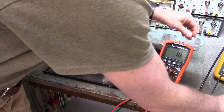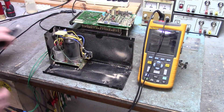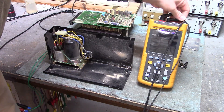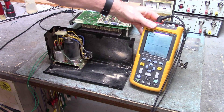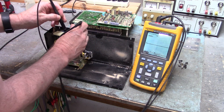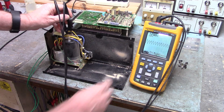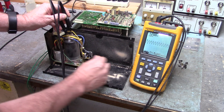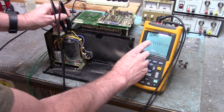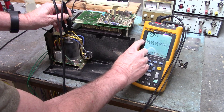Let's look at it with the oscilloscope. There's something wrong with that filter capacitor. The best way to look at it would be with the oscilloscope to see if it's filtering properly. This capacitor is not filtering. We have rectification right there, but no filtering.